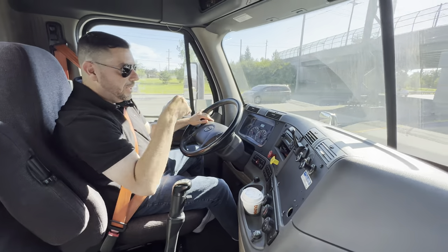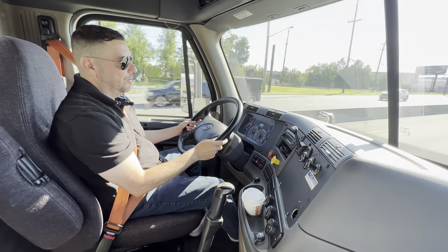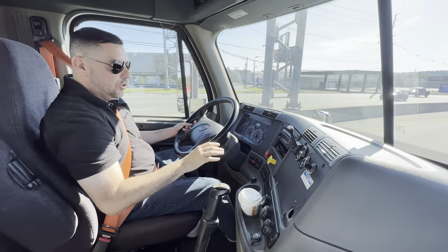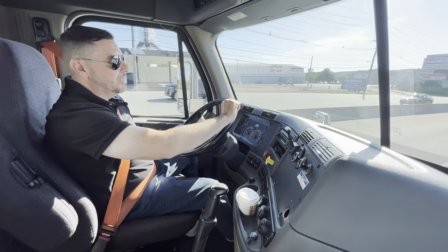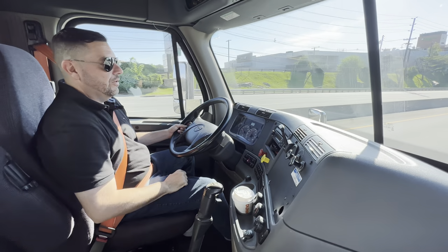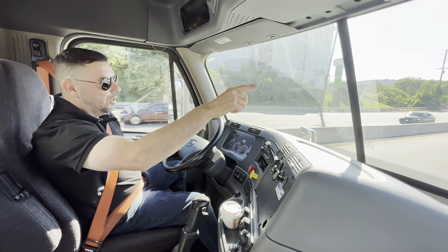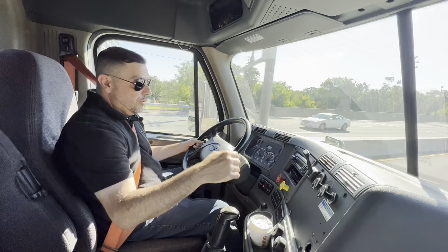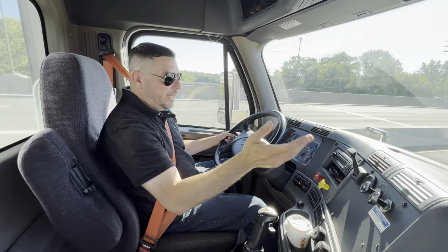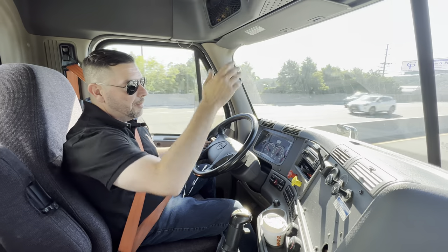Here's a technique for what speed and what gear you should be in. If the speed limit is 25 miles an hour, add the two digits: 2 plus 5 is 7 — you should be in seventh gear. If it's 35, 3 plus 5 is 8 — eighth gear. If it's 45, 4 plus 5 is 9 — ninth gear. If it's 55 and up, 5 plus 5 is 10 — tenth gear. For our 10-speed trucks, use that rule and you'll always know what gear to be in by the speed limit.